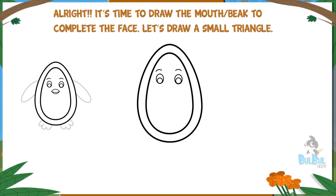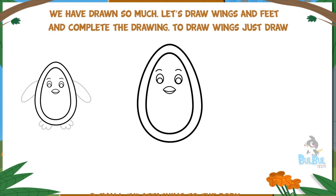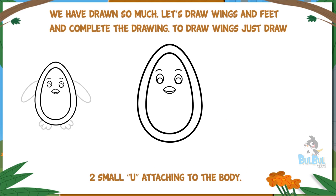Let's draw a small triangle — wonderful, the face is ready! We have drawn so much. Let's draw wings and feet and complete the drawing. To draw wings, just draw two small U's attaching to the body.